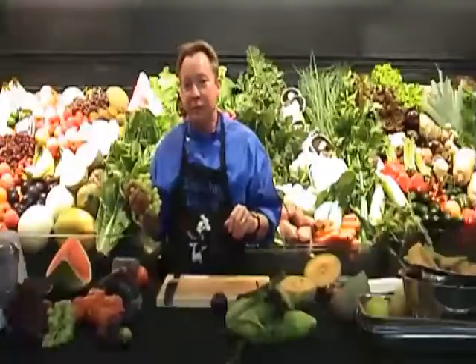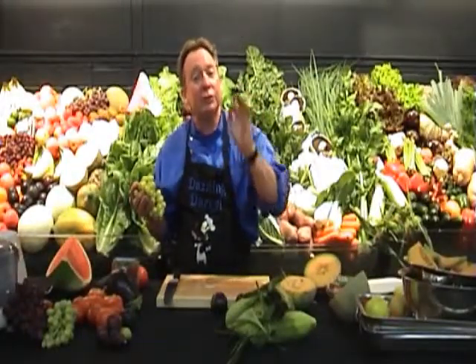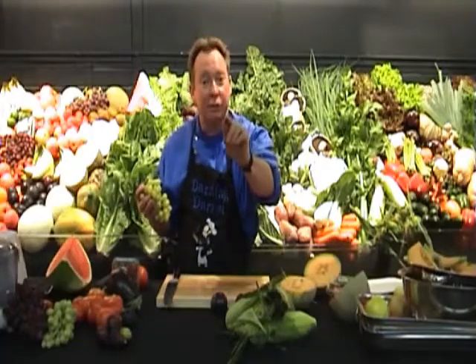This is Darrell from Bunbury Farmers Market where we have extreme freshness, extreme value, straight from the grower, direct to you at home.